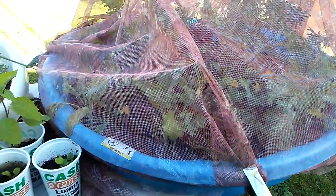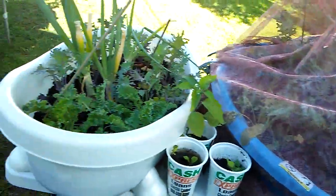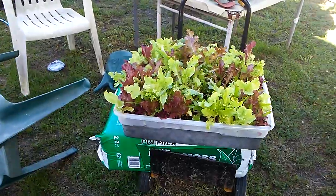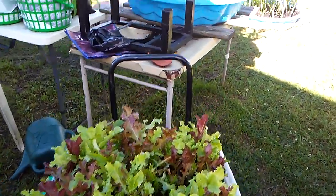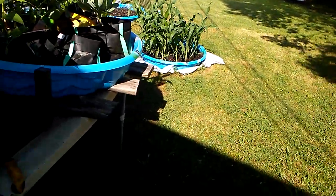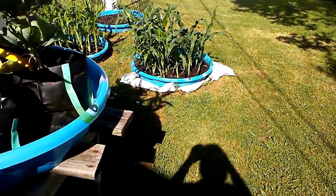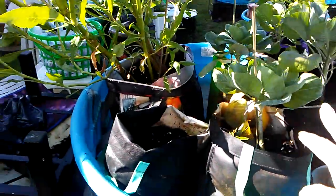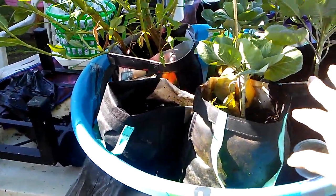I don't know what all this is. He says kale, kale, green onions, lettuce. Look at his corn. Isn't that amazing? This is silver queen. This is broccoli, right? No, brussels sprouts.